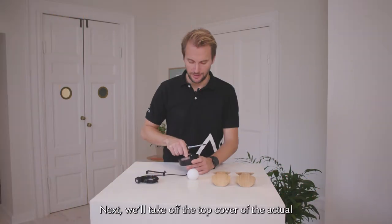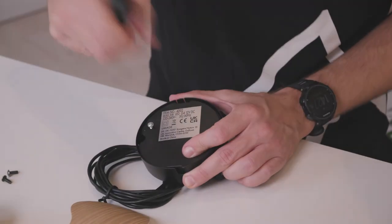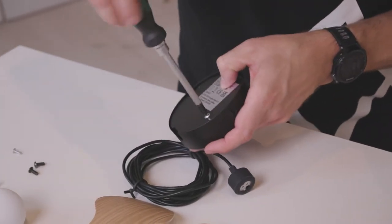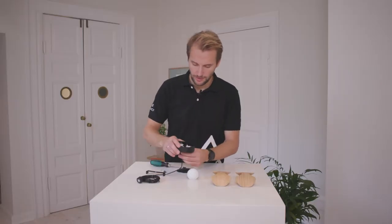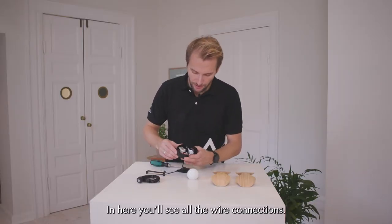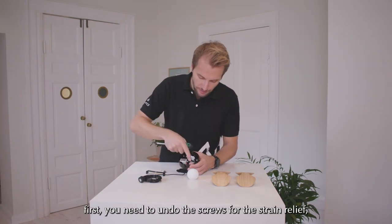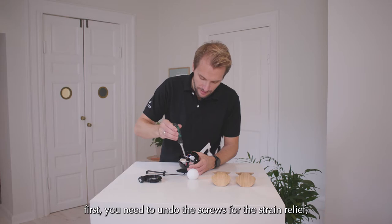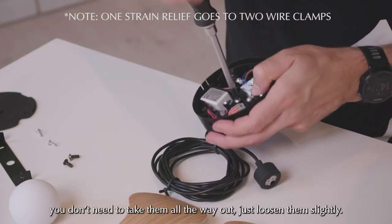Next we'll take off the top cover of the actual electronic compartment. And you can see all the wire connections. First you need to undo the screws for the strain relief. You don't need to take them all the way out — just loosen them slightly.